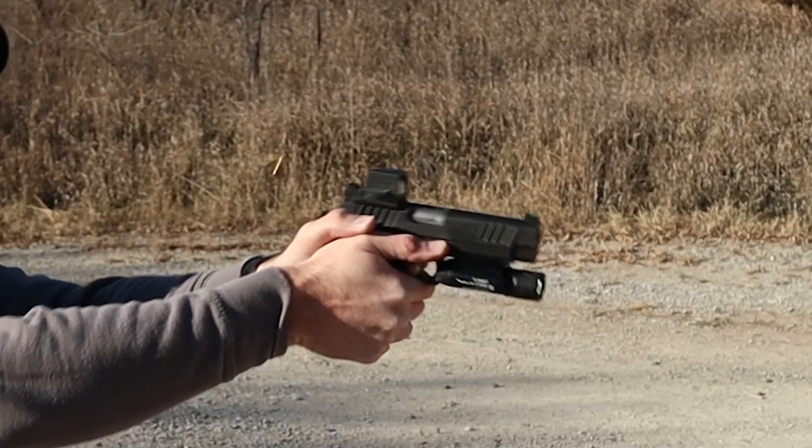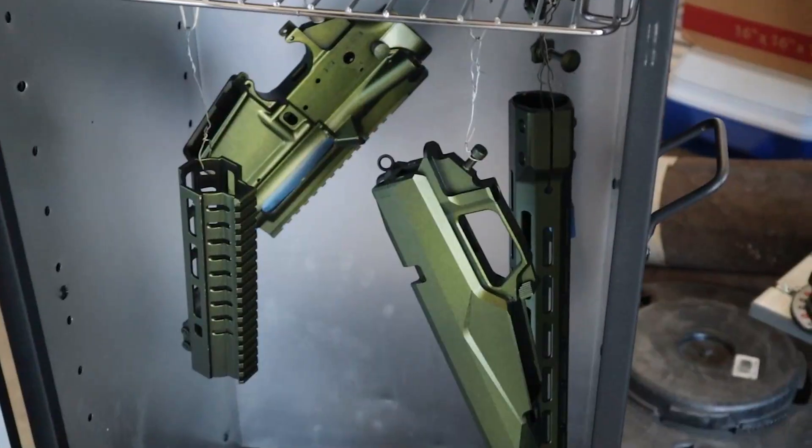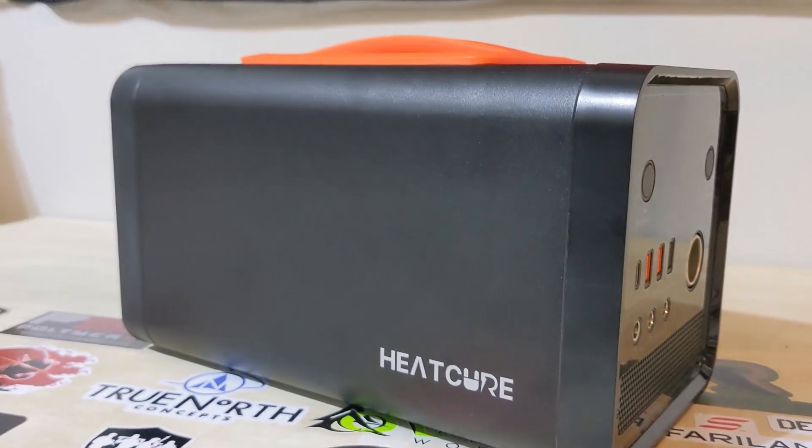What's up everyone? I'm Jason with Thinline Defense, and today we're going to be looking a little bit on the prepper side of things. Let's get into it. Today we'll be looking at the HeatCure 600 watt power station. Now with everything that's been happening in the world today, prepping for future problems or future issues should be something on everyone's mind — anything from life insurance all the way to power.